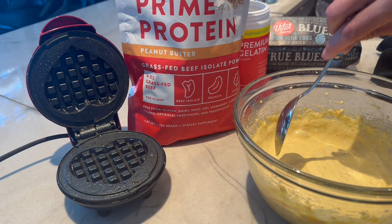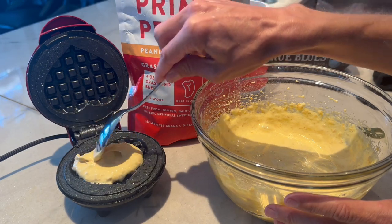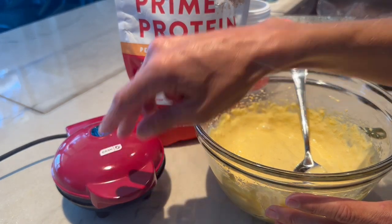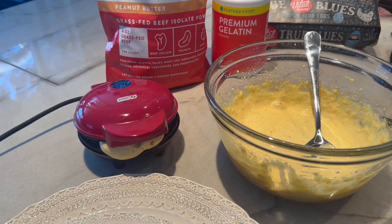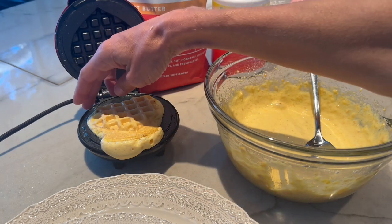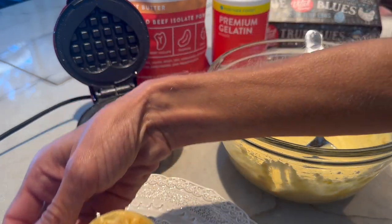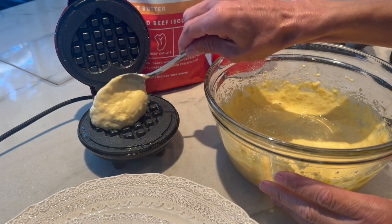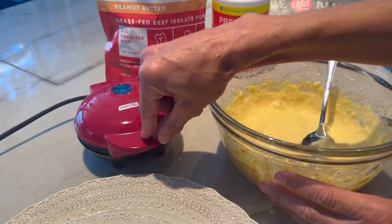Spoon some of the batter in there — you don't want to overfill it, otherwise it'll get too full. Close that up and it's going to take about two minutes, if that. Here we go — it fluffed up a lot. As you can see it even spilled over even though I didn't put too much in there. And here you have a cute little chaffle! We're going to repeat — you can respray it and do it all over again.